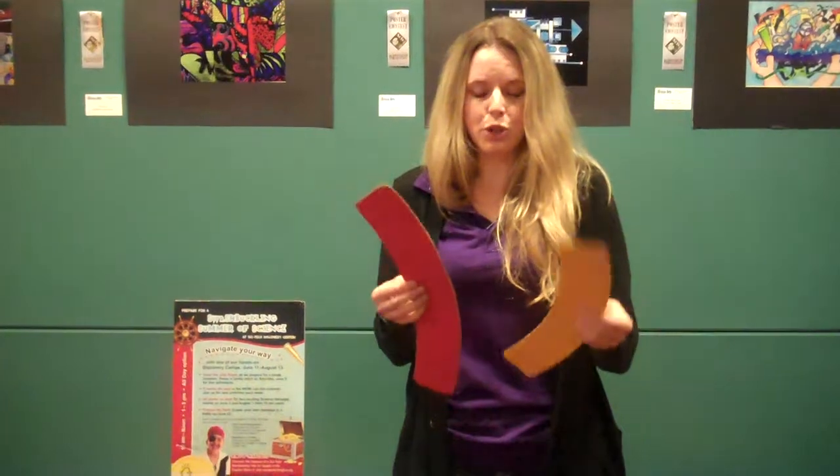It's a little optical illusion, a little trick with the eye. You can try this at home with some cardboard or construction paper. Cut them out, make sure they're the same size, and trick your parents or your friends.